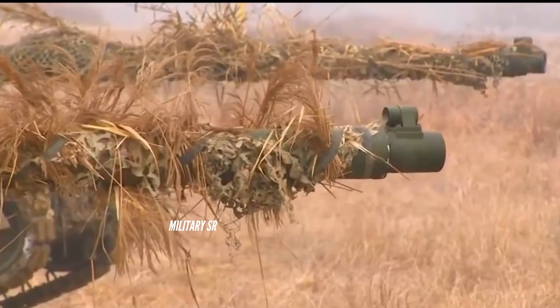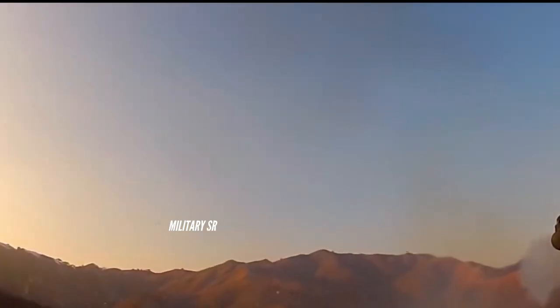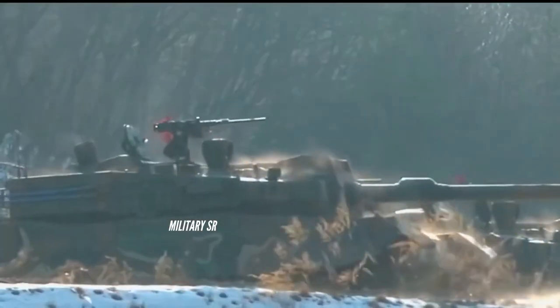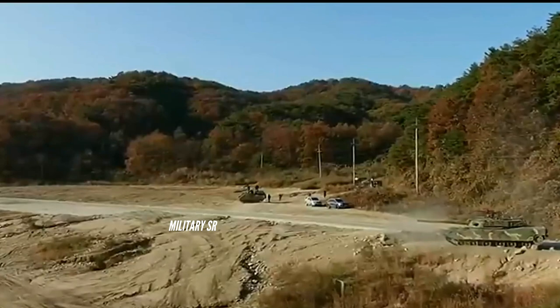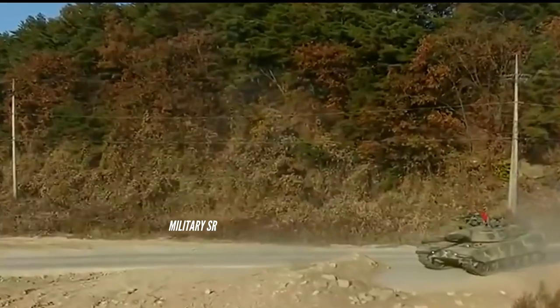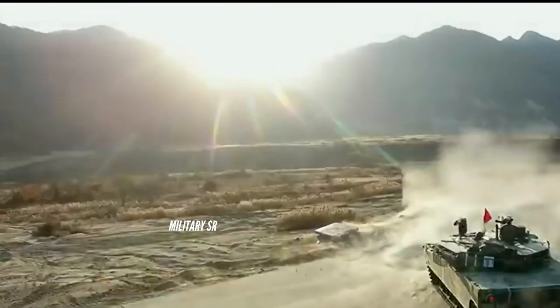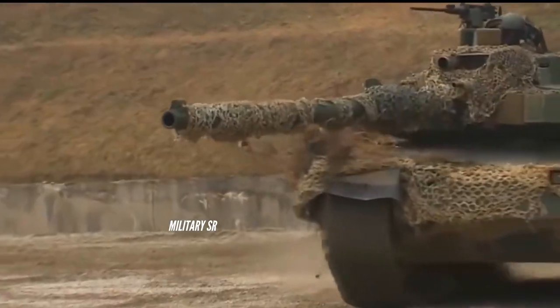The tank gun and turret are powered by an electric gun and turret system (EGTS) developed by Hyundai Rotom and Doosan Motrol. The EGTS provides high efficiency and high precision drive control, and its performance is improved by three-axis stabilization. It is speculated that the fire control system can automatically spot and track visible targets, compare them using a data link with other friendly vehicles to prevent redundant target engagements, and fire the main gun without manual input.